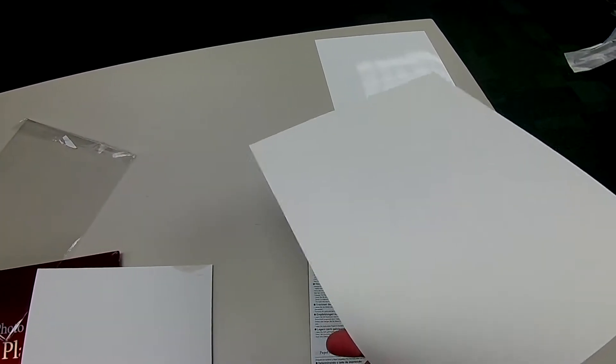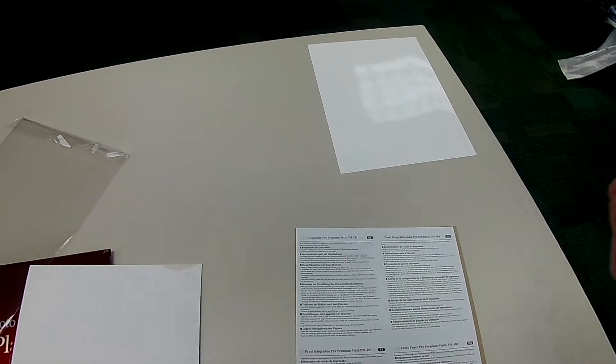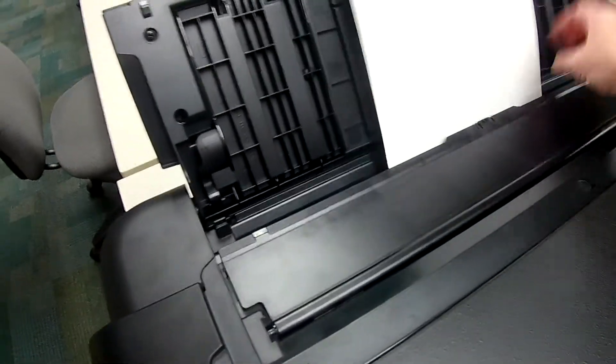Bear that in mind with the matte paper. The surface you print on is whiter than the back — you can see it here — and it's also smoother. So the print surface is both smoother and whiter than the back. Then you just load it in the same way.